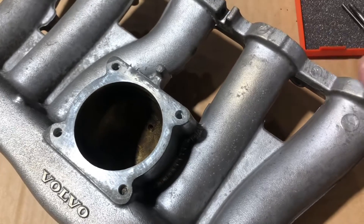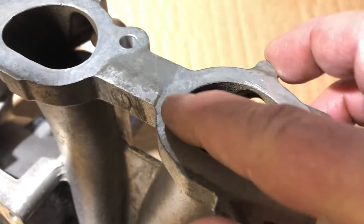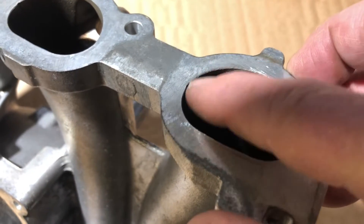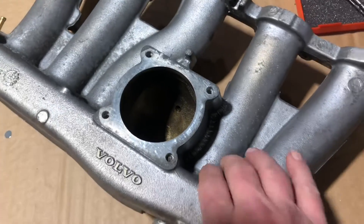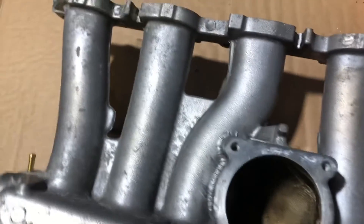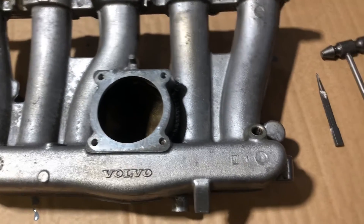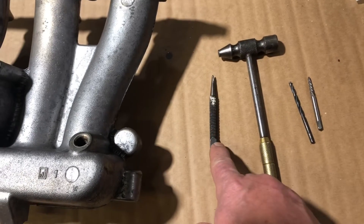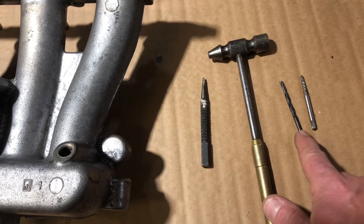I'll probably port it a little bit in here. I'll put a gasket over this and then gasket match it so it gets the maximum flow into the head. It's not a critical thing, but it's just a little thing I like to do. I'm going to use basically a center punch, a small hammer to tap it, and then I'm going to drill it.